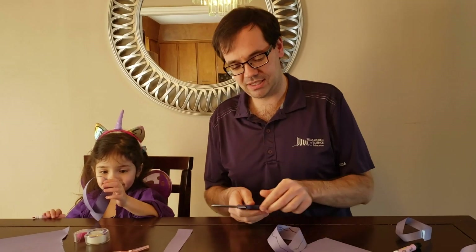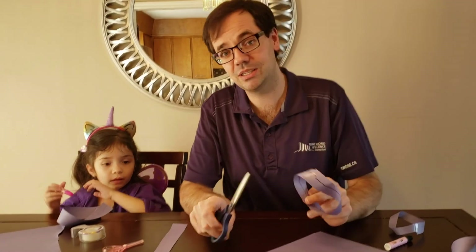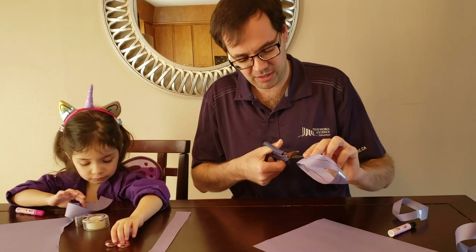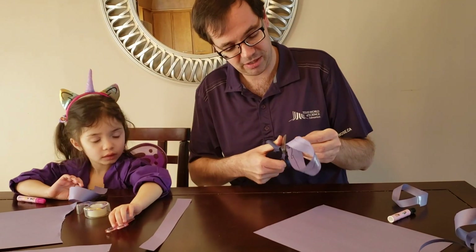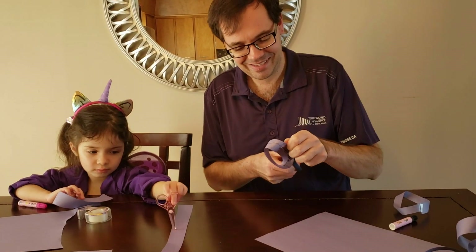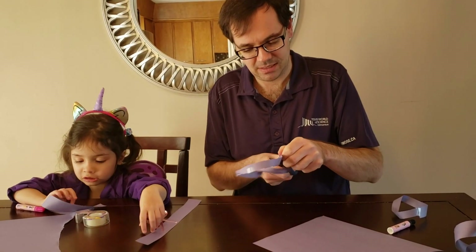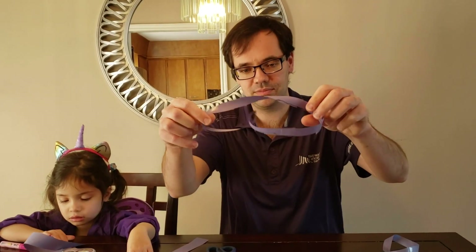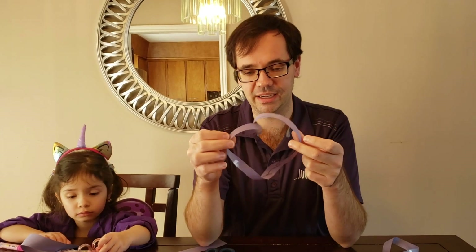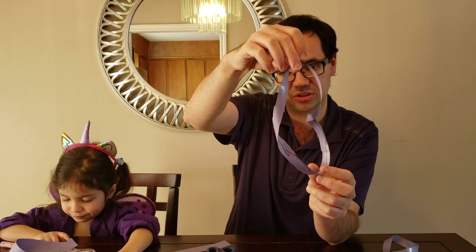Our next step is to see what happens when we cut this in half along that line we drew. What do you think is going to happen? It doesn't fall into two pieces like a regular loop would. Instead, we create a long loop that has a full turn instead of half a turn like we had earlier.